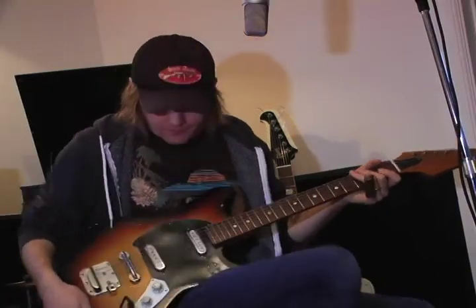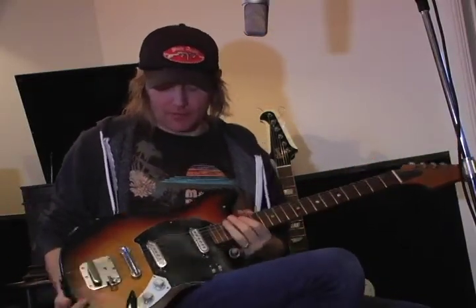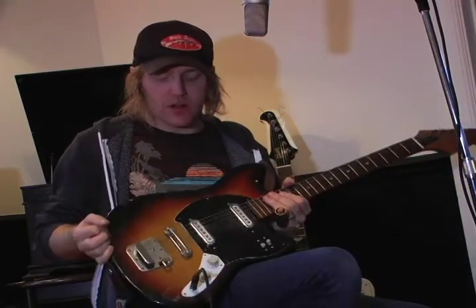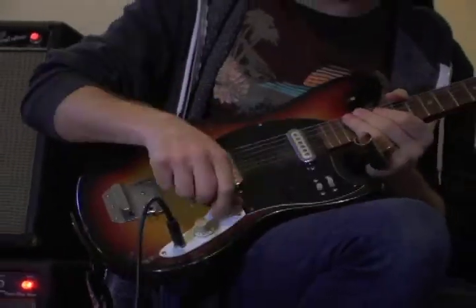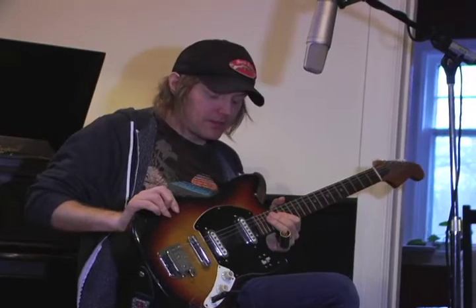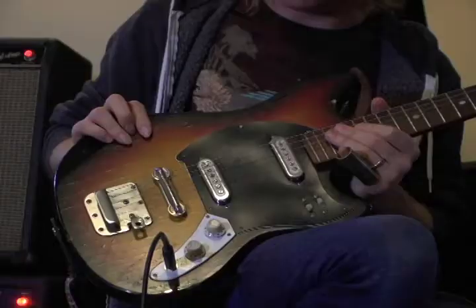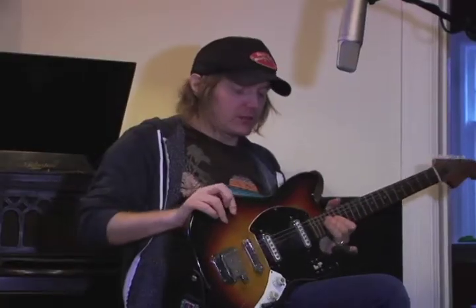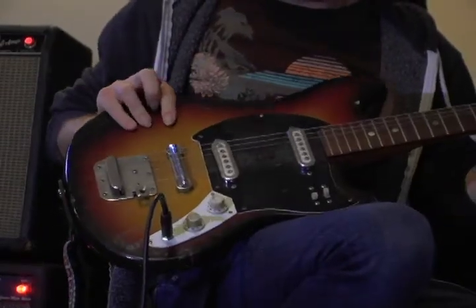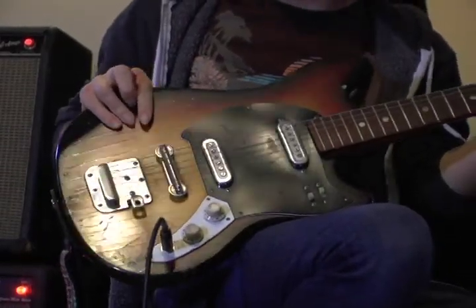Hey everyone, my name is Luke Doucette. In keeping with showing off little pieces of gear that I have collected over the years, this guitar — I call it a Sears Roebuck guitar — because I think the Sears Roebuck company probably made this guitar sometime back in the late 60s, maybe earlier. I don't really know. It's plywood, it's not worth a whole lot of money.